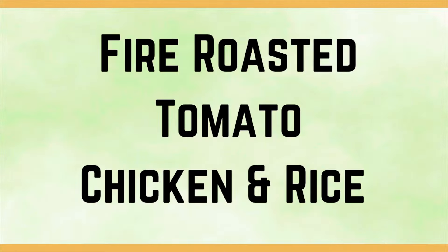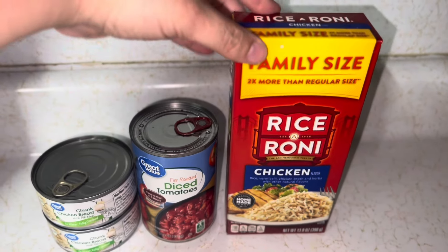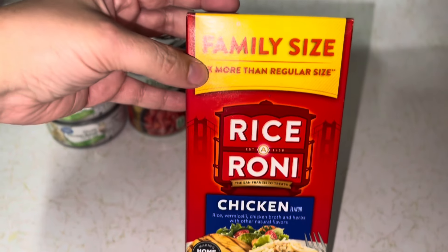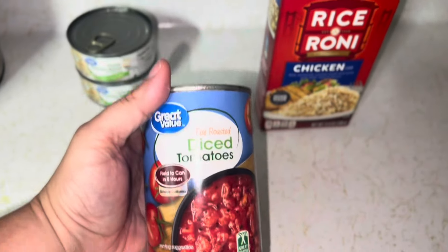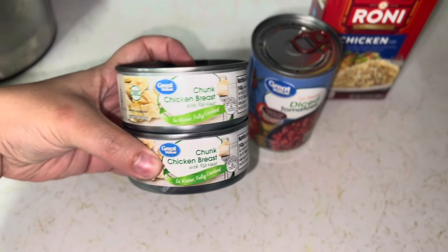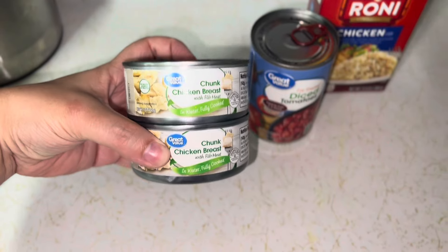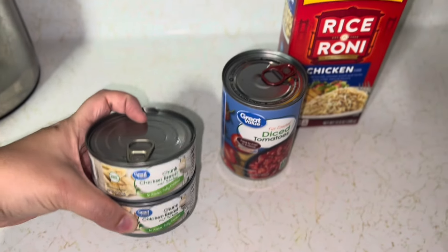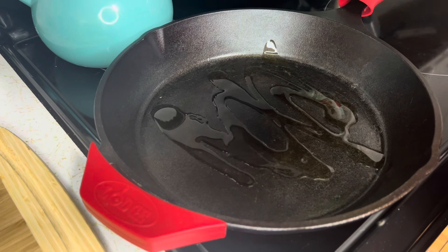That is pretty good! The kids decided on mac and cheese. This is what we're going to have for dinner tonight. This is our five dollar dinner. We have a family size Raceroni chicken flavor — this was $2.08. We have a can of fire roasted diced tomatoes — this was $0.88. And two small cans of chicken breast — they were $1.24 each at my Walmart. It was cheaper to get two small ones. The total here is $5.44.